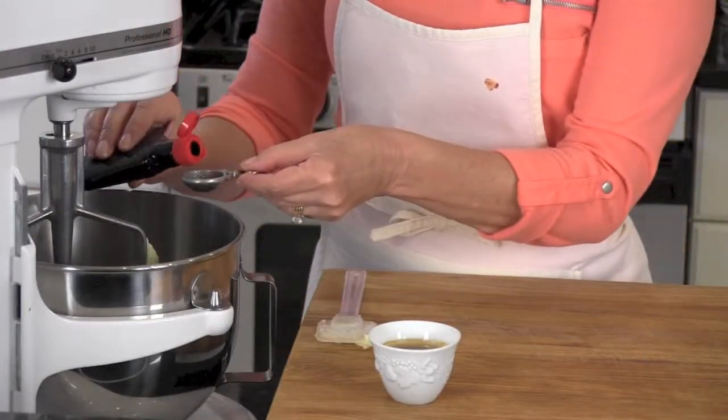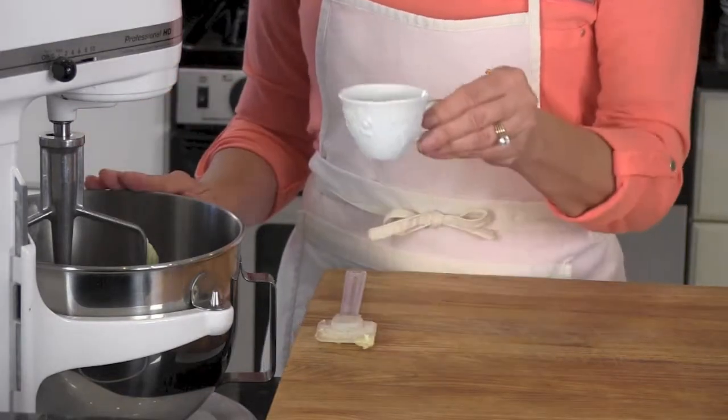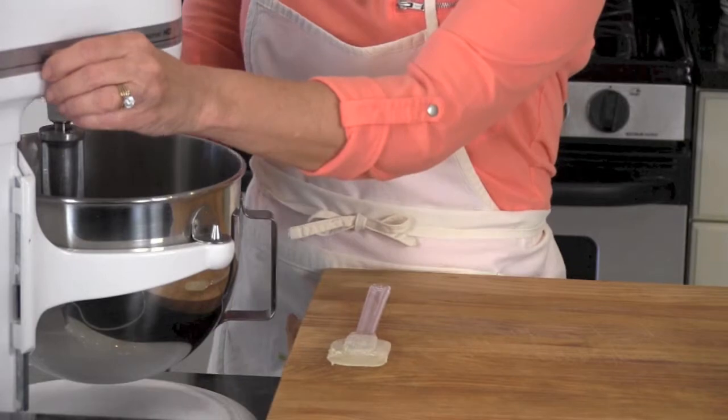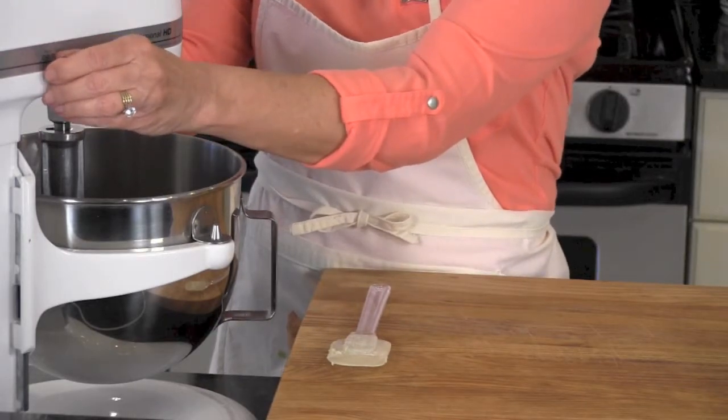Add 1¼ cup butter, 1 teaspoon vanilla, and 1/8 cup espresso. Start slowly, then bring your mixer up to medium and beat for 3 minutes.